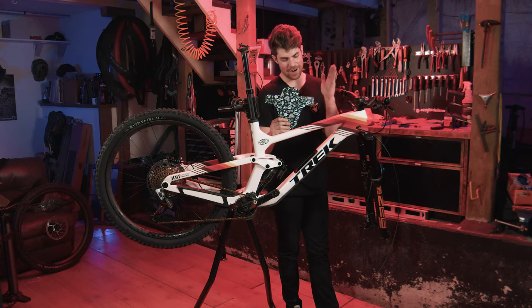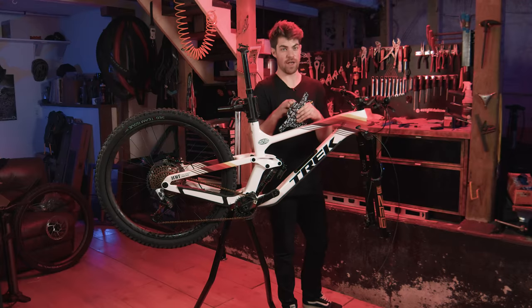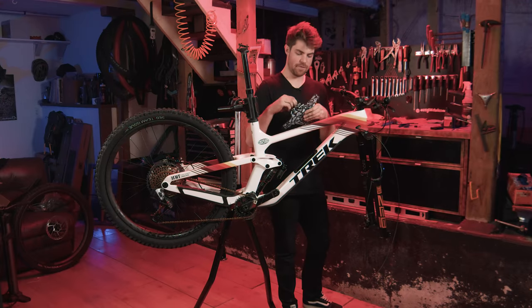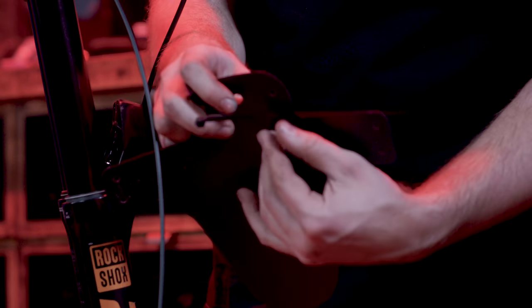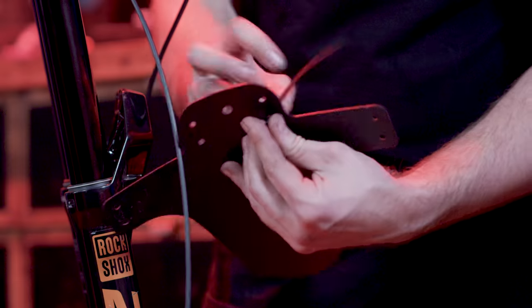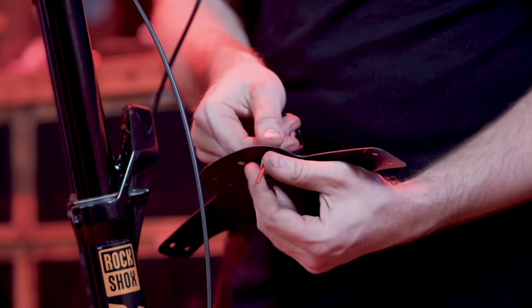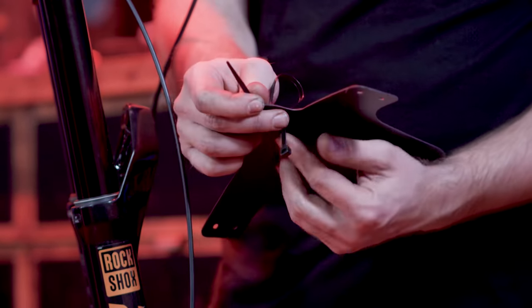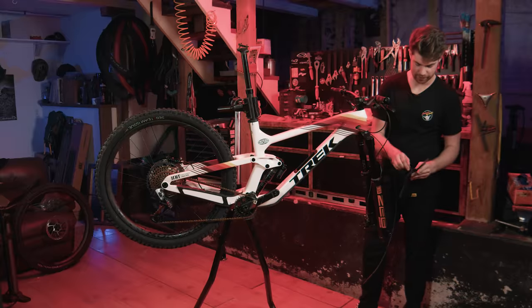Crucially important step here: the MahalomyDude mudguard is going on before the wheel — get yours at mahalomydude.com. It is way easier to install with the wheel off. I like to do the zip ties in the middle first, threading them so when it loops around the fork arch, the receiver on the zip strap is hidden underneath and not up here looking janky.